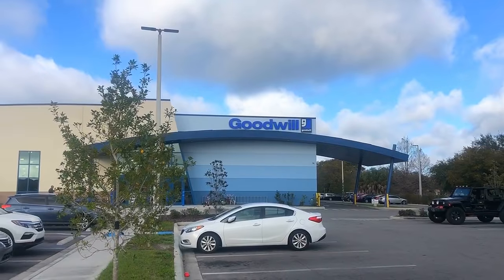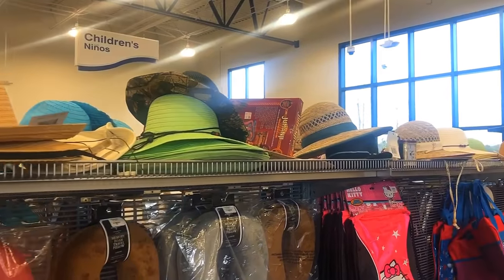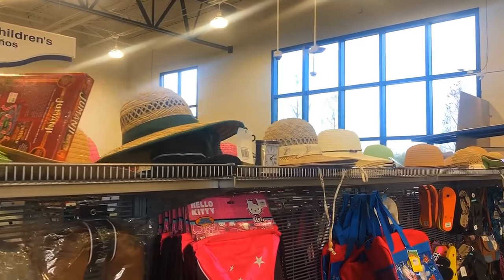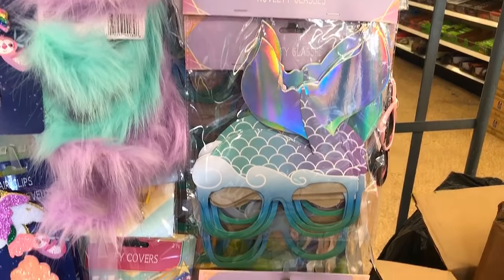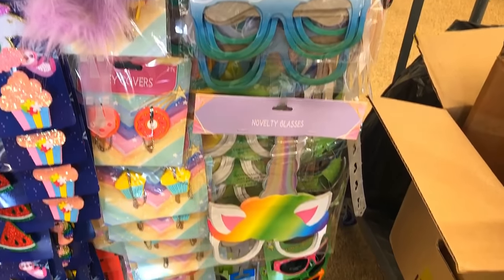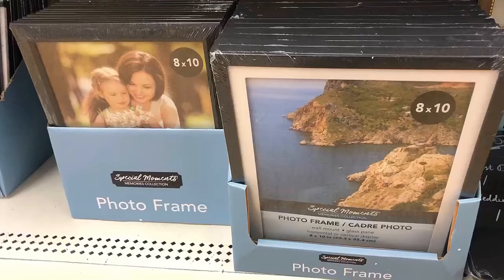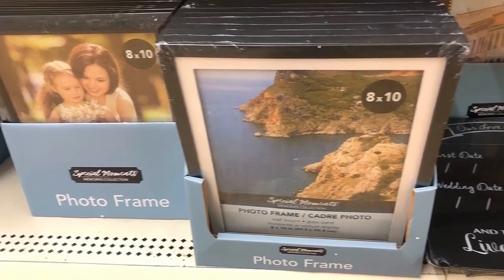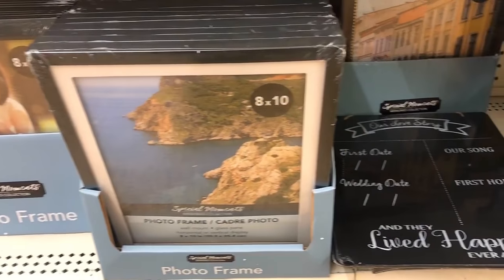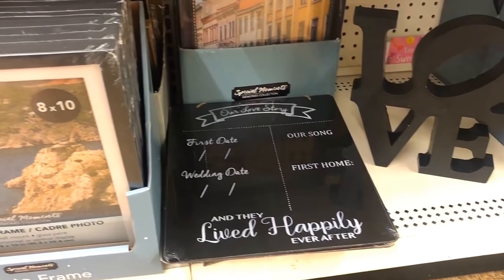Now that you have your backdrop, what about props? For budget purposes, thrift stores and dollar stores are a great first start. You can find different kinds of hats, funky sunglasses, or headbands for very affordable prices. Or you can make your own — buy a blank picture frame and write your favorite saying inside it. People love an easy prop they can just hold up for a picture.